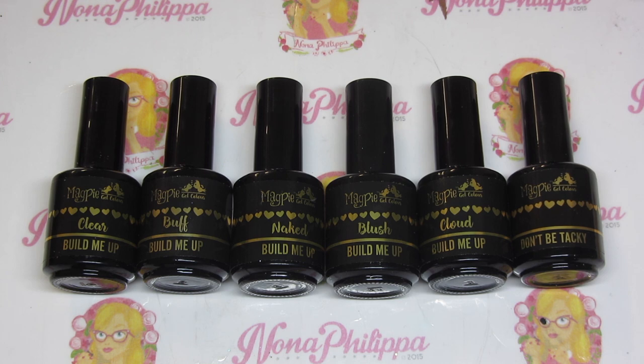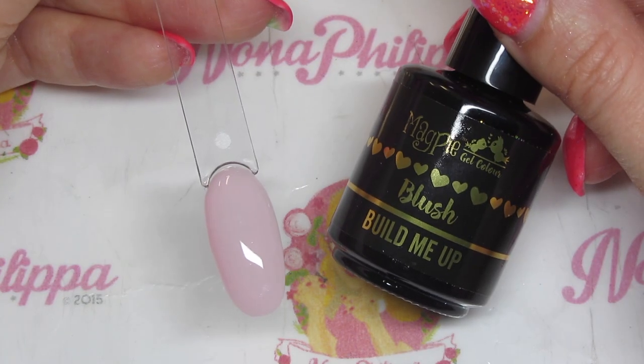For the beginning part of this video I'm just going to show you some swatches of the colors. We've got clear, buff, naked, blush, and cloud. I'm not going to swatch clear since it's clear, but I will show you a consistency difference between the Build Me Up clear and the Give Me Strength clear. I'll show swatches of the four other colors, and then do a demo on how to use them sculpting and with tips, using my practice silicone hand Regina Phalange.